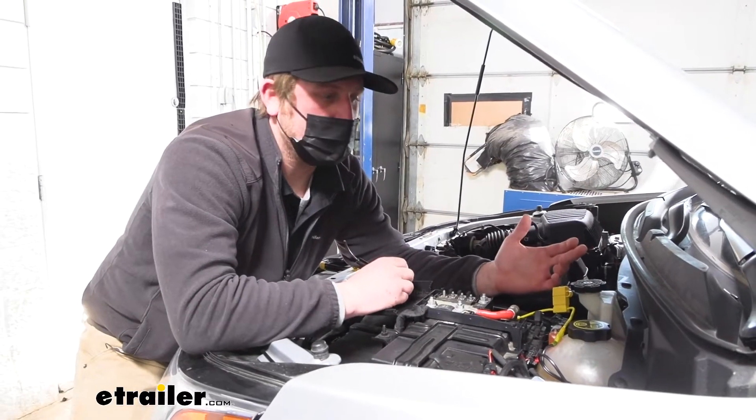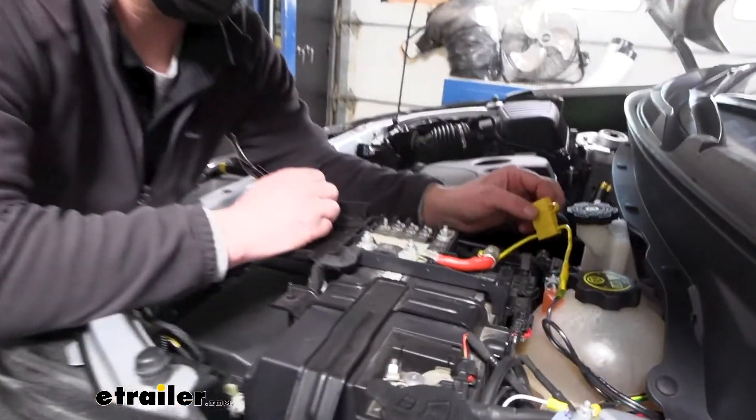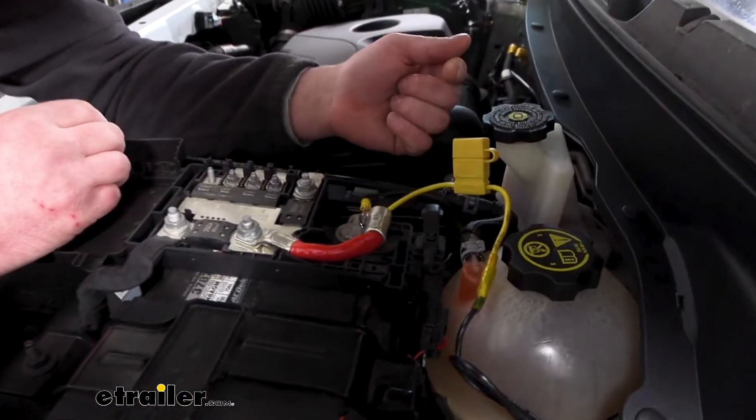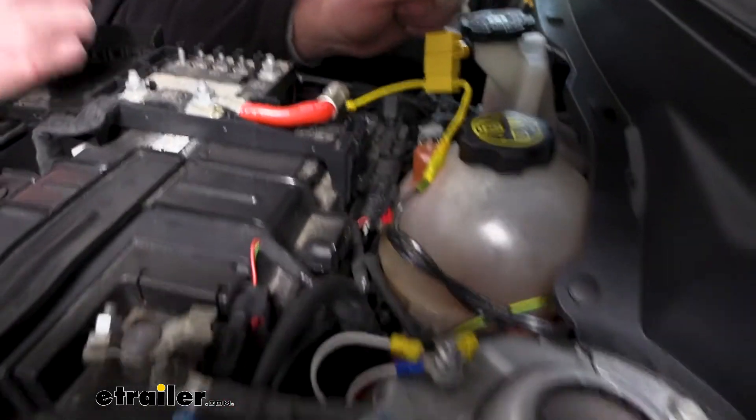That's really all there is to it inside the vehicle. Under the hood, the outlet kit is going to receive power from your positive battery post and ground from a ground post.